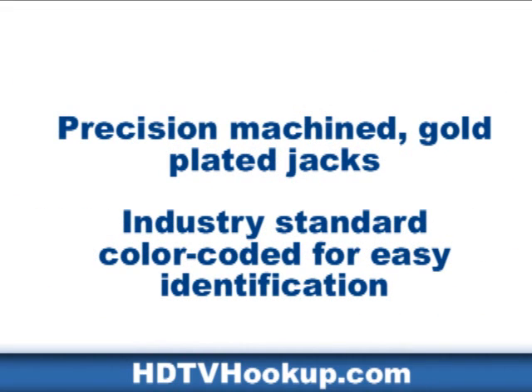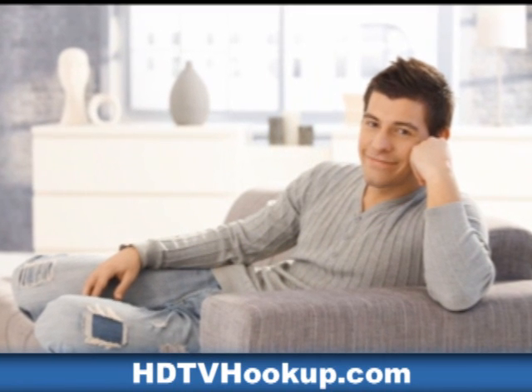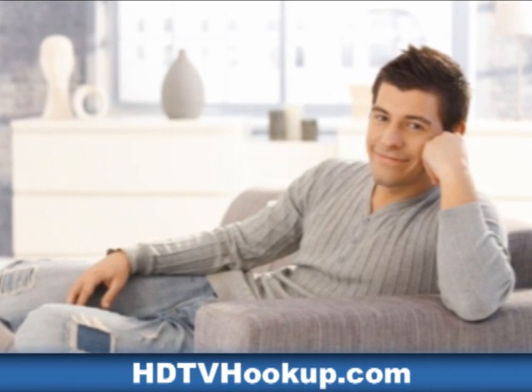Screws and instruction sheet included. Precision machine gold plated jacks. Industry standard color coated for easy identification. No stripping of wires. No soldering. No crimping. Just plug in the cable into the connectors on each side.